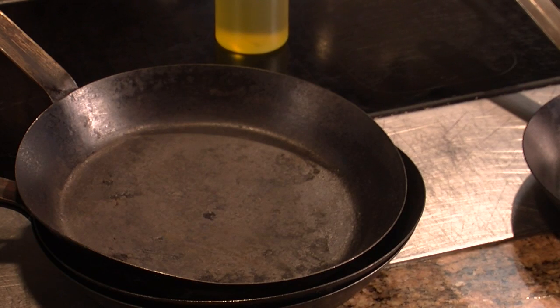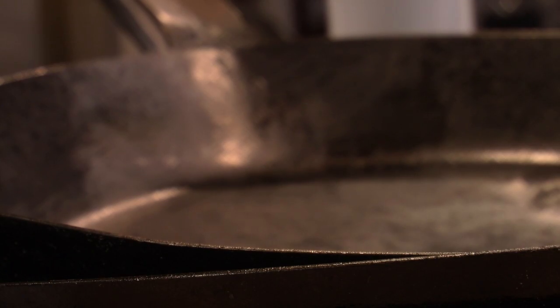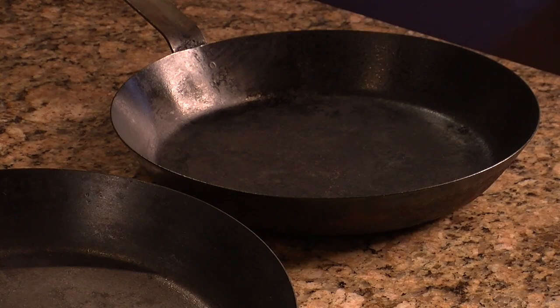When it comes to storing your seasoned steel pans, you can quite simply stack them on top of each other without worrying about scraping or ruining the surface area. That's it — that's how to use seasoned steel pans in your kitchen.